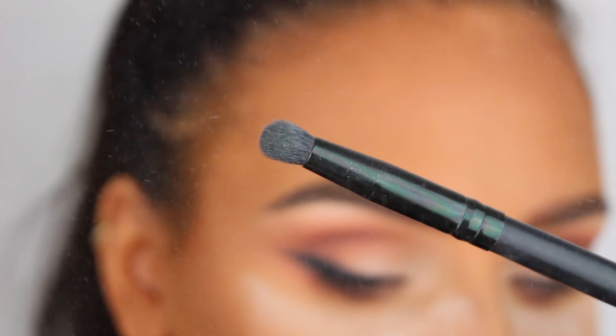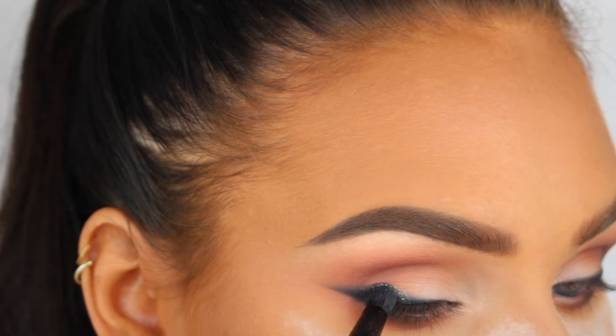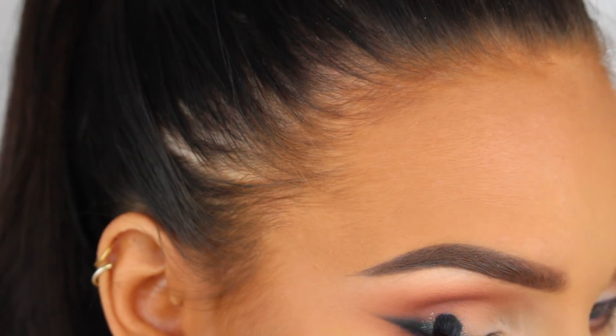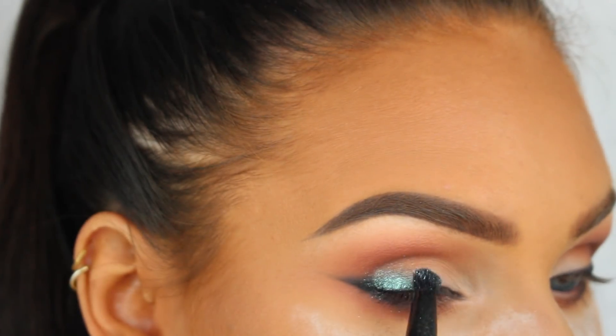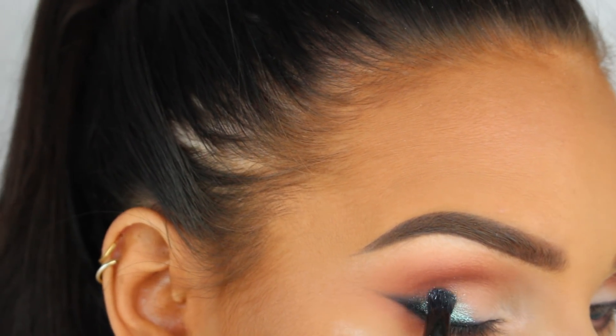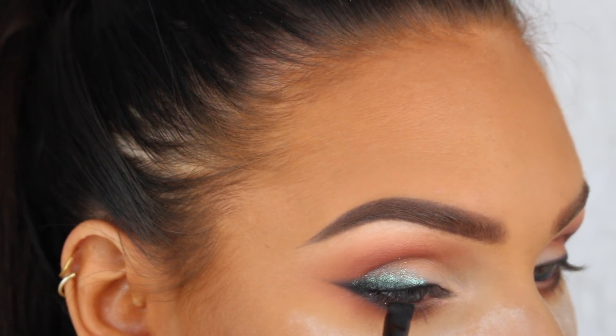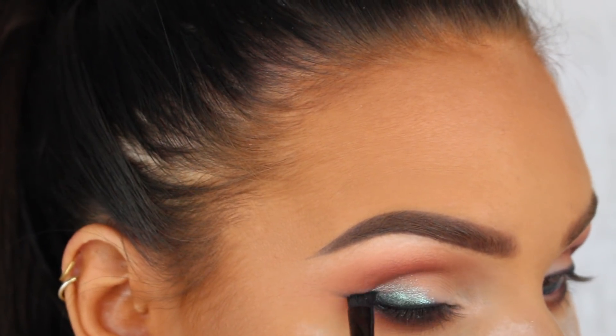To spice up the look a little bit, I'm now taking the English Pure Pink eyeshadow in 117 and spraying it with some setting spray before applying it onto the outer half of my lid. I saw someone do this with a gold eyeshadow and thought it looked quite cool, so I wanted to try it with a metallic blue color for this look — and I think it turned out pretty great.